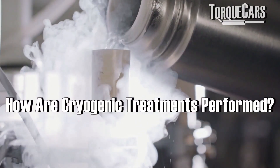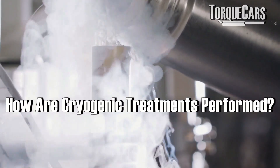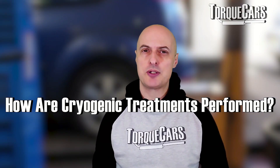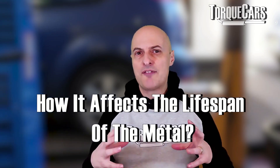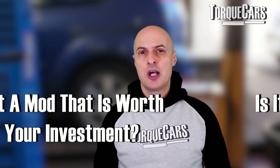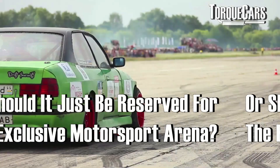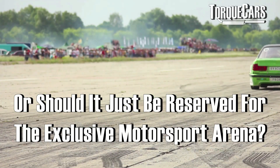Cryogenic treatments basically involve the extreme cooling of metal components and then allowing them to raise up to ambient temperatures, maybe even repeating that process a couple of times. In this video we're going to look at what that does to the metal, how it affects the lifespan, what the advantages are, and whether it's a mod worth investing in or reserved for the exclusive motorsports arena.